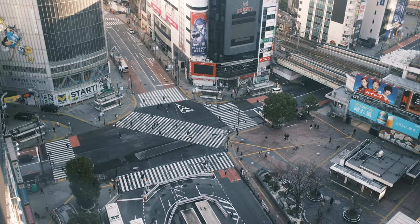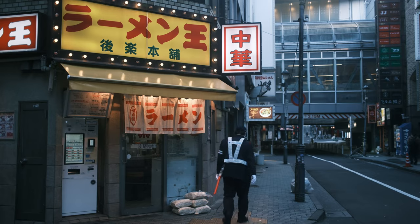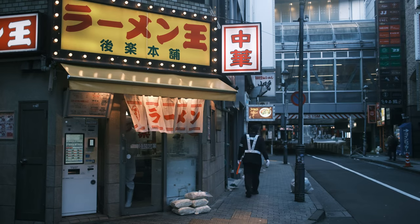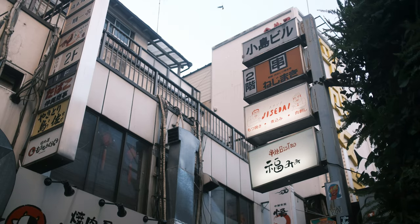Speaking of film simulations, everything you've been seeing so far in this video was shot in Classic Neg. I actually love this film simulation for video. I know a lot of people prefer Eterna since it's a more proper film stock, but I am very happy with Classic Neg.